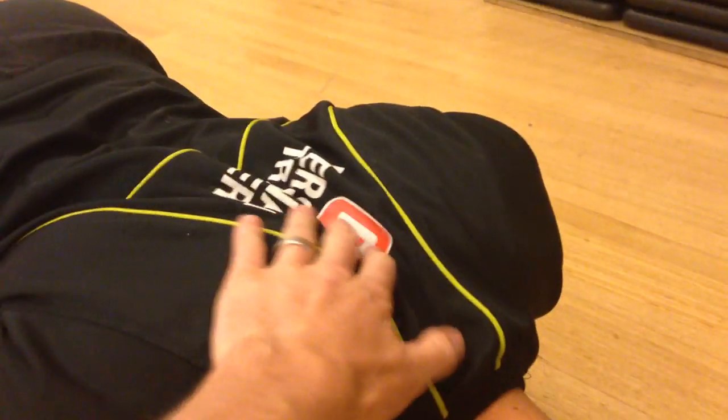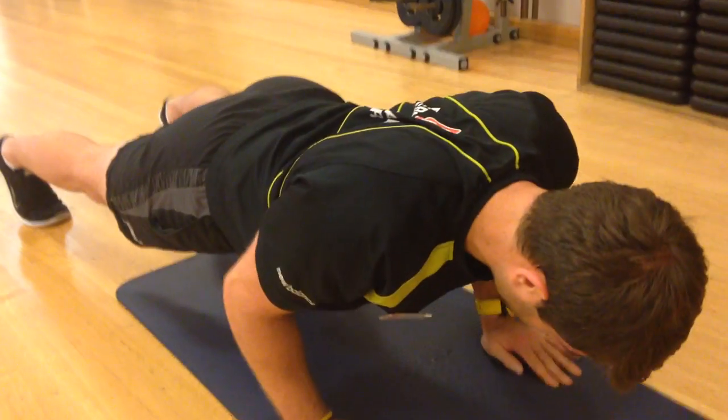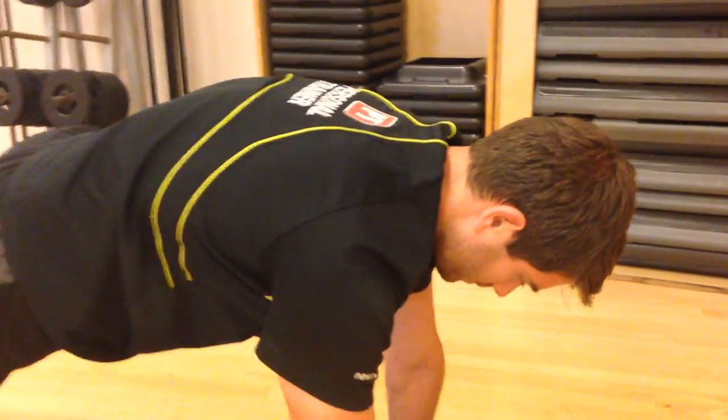He needs to be in full retraction at the bottom — fully retracted. And then when he presses up, he's got to make sure he actually protracts all the way through, so he ends up in a protracted position at the top. Making sure he's not rounded through the upper back — he's nice and flat. And then again when he comes down.